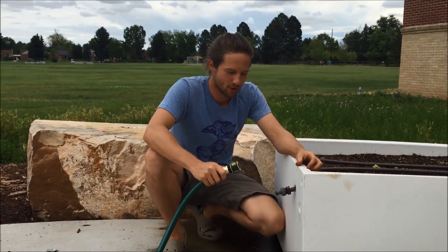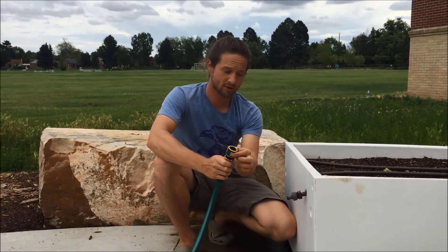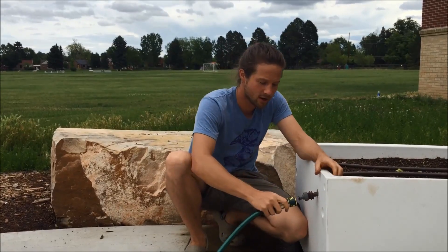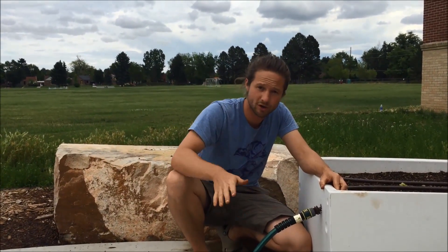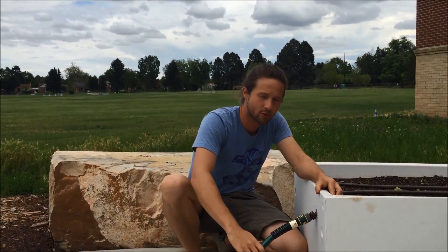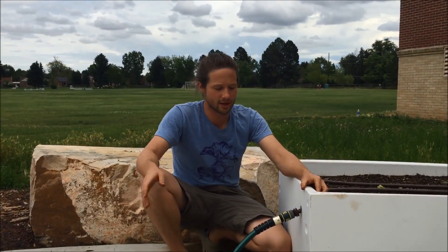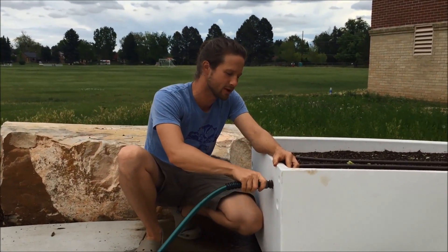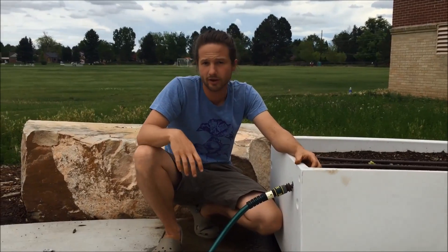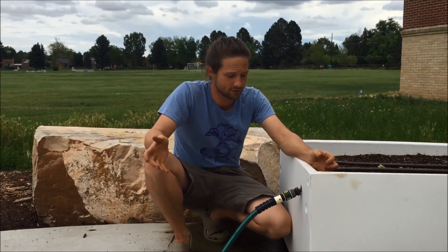Here we are connecting to our last hose system, the last garden bed. You can see it's the same equipment — the quick connect right here. We're just going to push that in really strongly to make sure there's a good connection, or else the water will not flow. Remember, each section of hose is cut to the specific length to reach from your water source over to your garden bed. Once everything is well connected, we can go ahead and turn this on and check to see if it's running correctly.